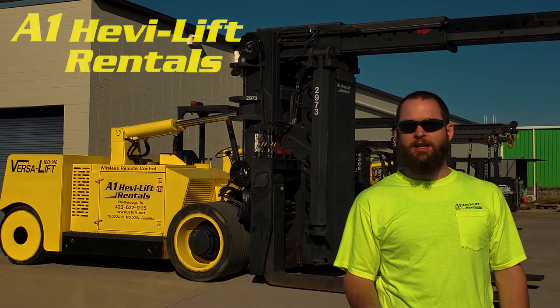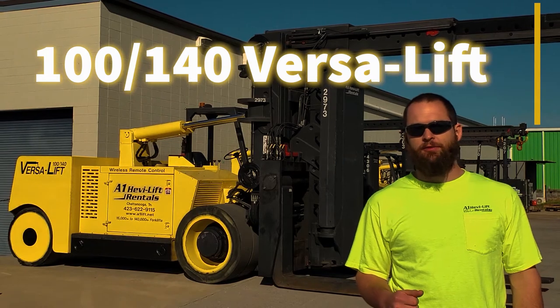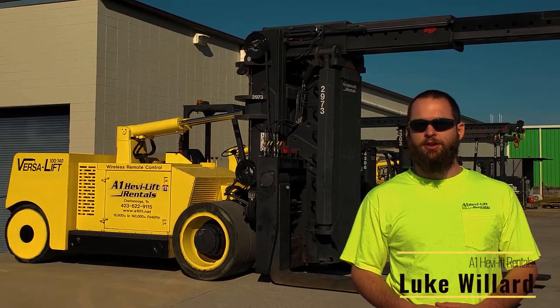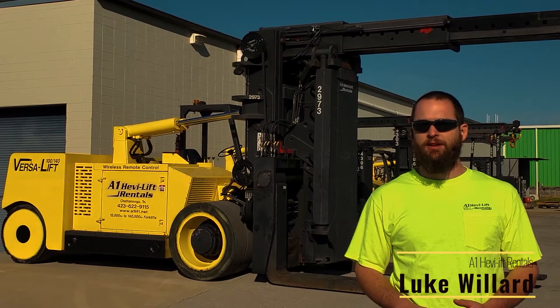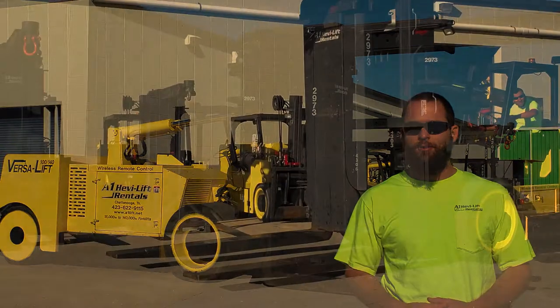Thank you for joining us today as we take a look at the 100-140 verse lift here at A1 Heavy Lift Rentals. I'd like to show you how this unit can be used on your next job or project to bring safety, versatility, and efficiency like no other piece of equipment on the rental market today.